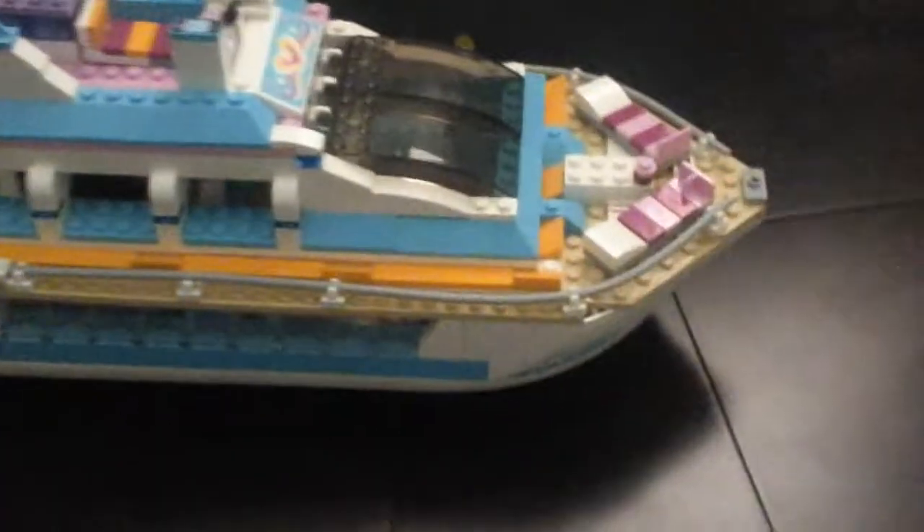So the first toy review I will do is the cruise ship. This is what it looks like. I really like how everything just comes together and it's nice and big on the inside.